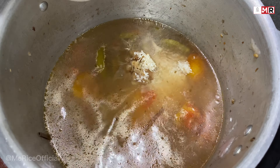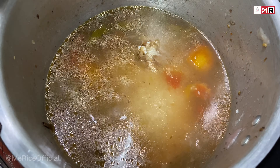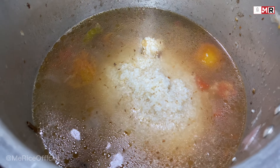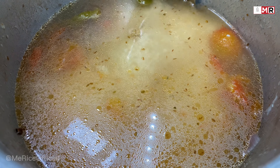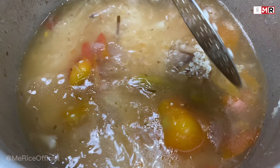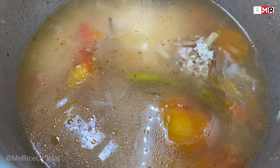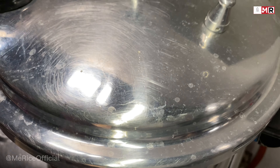Now let's use more cooking. Add the rice for cooking. Cook for 15 minutes.